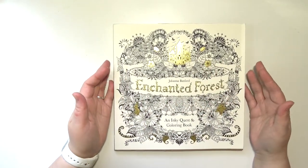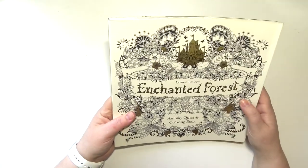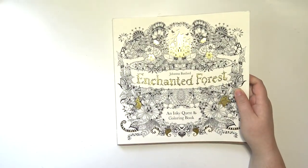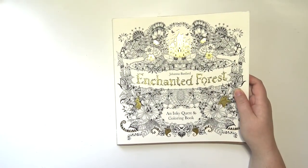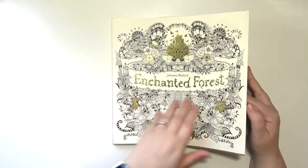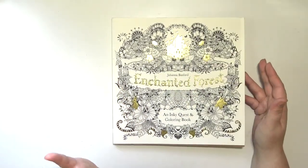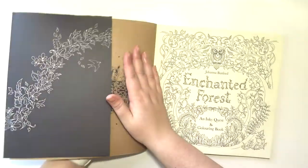Hey everybody, welcome back to my channel. Today I am doing a flip-through of Enchanted Forest by Johanna Basford. And my cat is getting into things — I don't know if you can hear that, but yeah. So I'm going to go ahead and do a flip-through of this today. Super exciting.